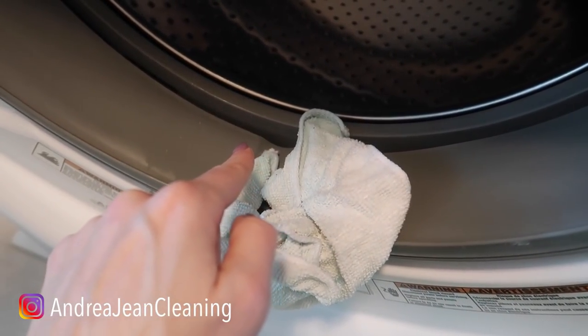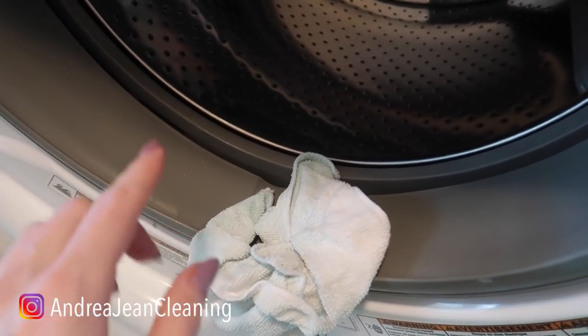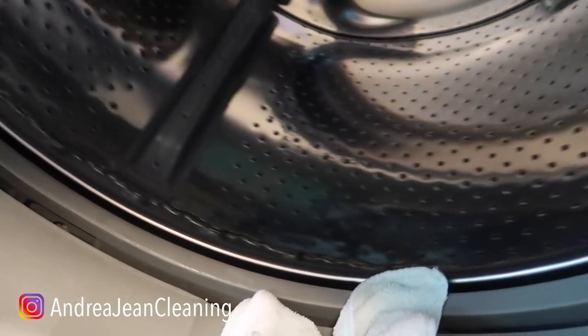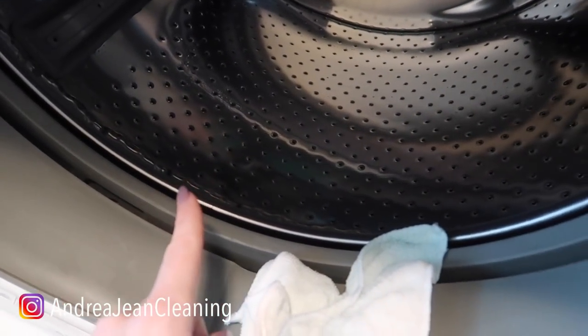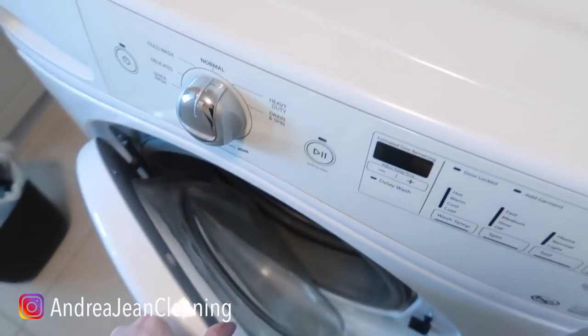As I was lifting this rubber seal and cleaning underneath it, you may run into this as well, or in your top loader — it smelled worse getting all that trapped. You hear that leftover water spinning around in here? That's also a culprit for odor-causing things. A little charcoal goes a long way.